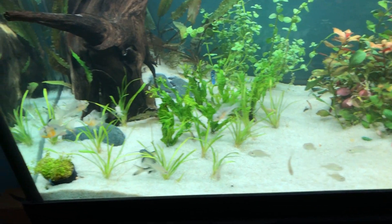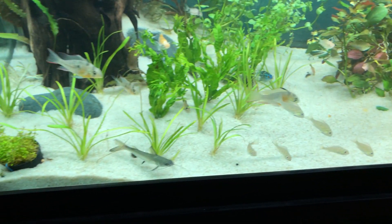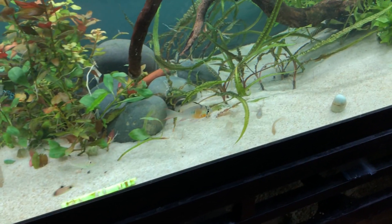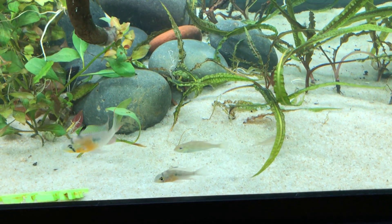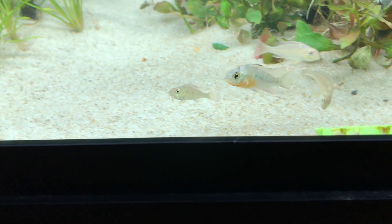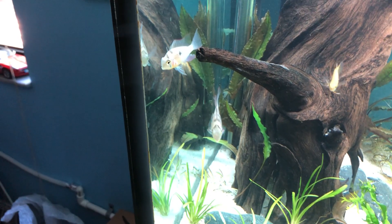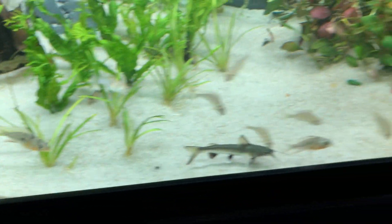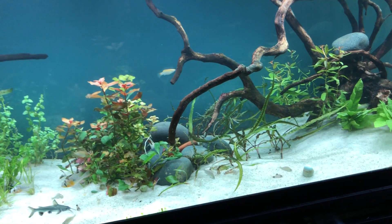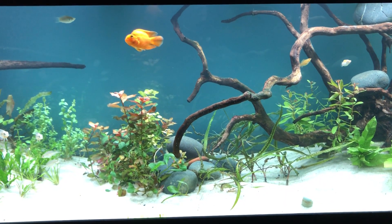There are supposed to be four Bolivian Rams — I bought five originally. I actually have not seen the fourth one until today because they look so similar. I always thought it was two females and one male, but it's looking like three females, or two females, one sub-adult male, and one dominant male. One of them has a concave stomach, which I don't like, while the others look like they have batches of eggs ready to lay — their breeding tubes are down. I just haven't seen the spawn yet.